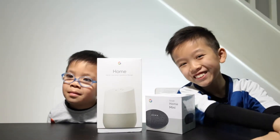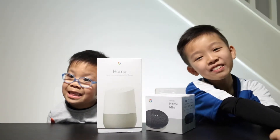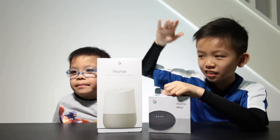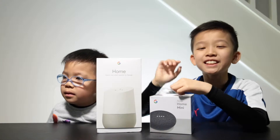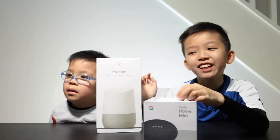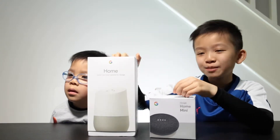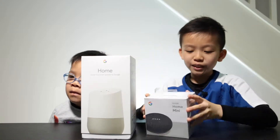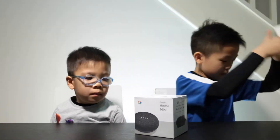Hi guys! Today we are going to do another video. Today we are going to unbox the Google Home Mini and the Google Home. It is basically like the Echo Dot and the Echo Plus but by Google. So first we are going to get into the Google Home Mini first.